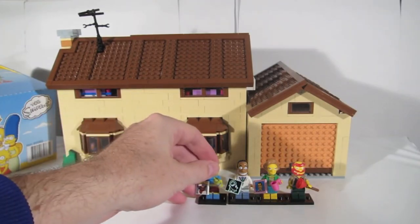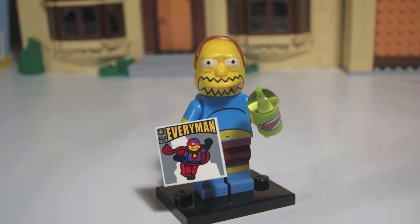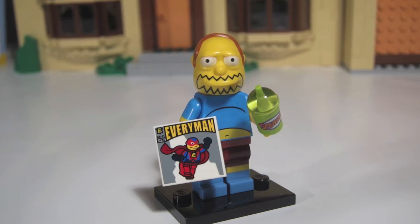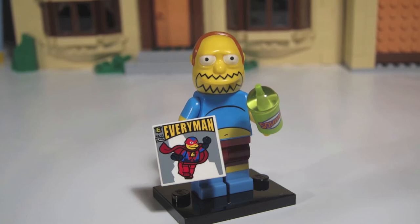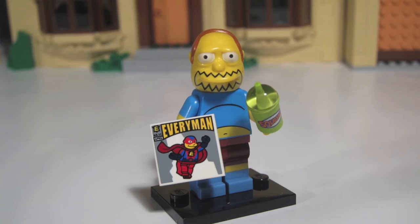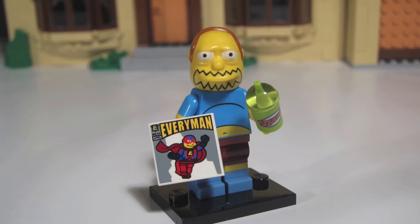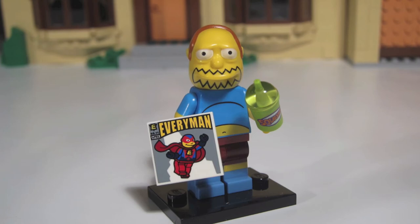Number 4 of Series 2 is Comic Book Guy. He comes with two accessories: yet another square tile, and a squishy cup which he must have gotten from Apu's Kwik-E-Mart. For a blind bag feel, look for that squishy cup — it has a little pointy straw on the end which is easy to feel through the bag. For small pieces like that, it's sometimes best to give the bag a shake so the small pieces fall to the bottom. Start from there, and soon enough Comic Book Guy is your guy.